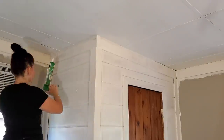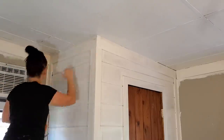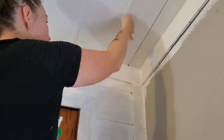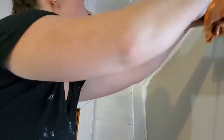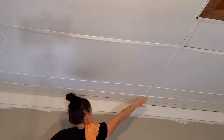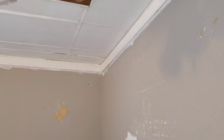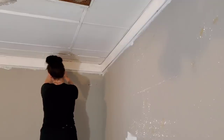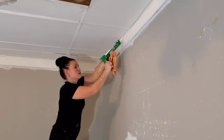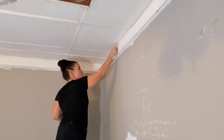They also sell a tool specifically made for caulking at any hardware store, or you can wear gloves and use your finger. Personally, I can't do this with gloves on — I make more of a mess. I've been doing it this way for years. I used to do this all over my old mobile home where there were tons of gaps and cracks from the trailer settling. Always make sure your caulk is white and paintable, or you'll have a mess on your hands.